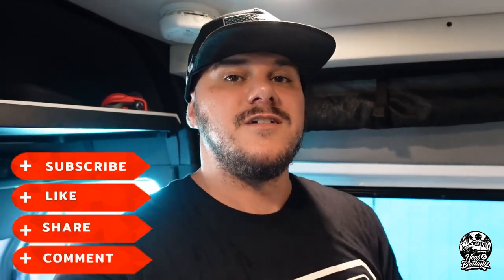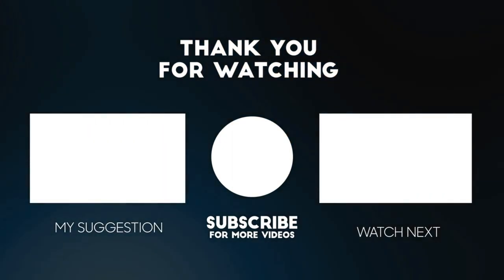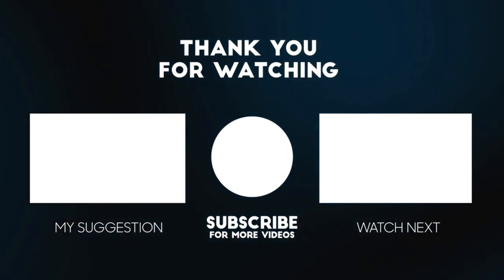Thank you as always for watching this video. Please give it a thumbs up, subscribe, and hit the notification bell so you can see any time we release a new video. We are looking to start putting out more videos per week, but we had to get some stuff done here first. We are hitting the road very, very soon and will be taking you guys along for more adventures. Thanks for watching.